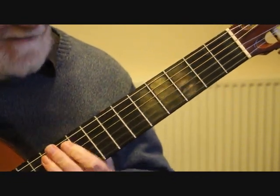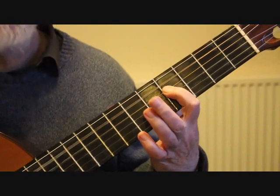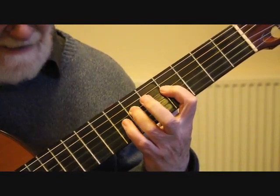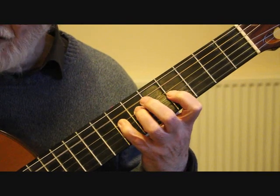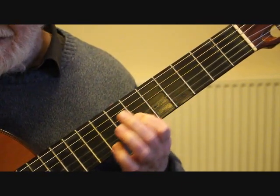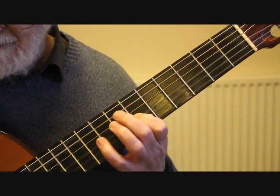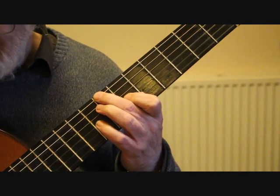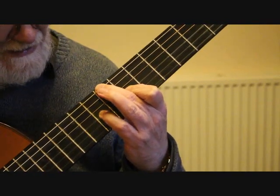Now we're into bar 45, so we have a little scale passage. We're starting in the fourth position — we play the open fifth string A, the F sharp with the first finger on the fourth string 4th fret, followed by the G sharp on the fourth string 6th fret, A on the 7th fret of the fourth string. Onto the third string 4th fret B. That finger then slides up to the 6th fret, moving into the sixth position. Keep that first finger down, place the second finger on the sixth string 7th fret B, playing the sixth string and third string together, doing a slur or hammer-on on that third string to the 8th fret.